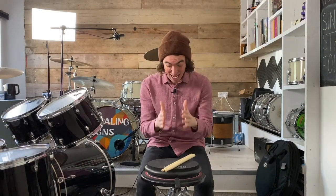The double stroke roll is an absolute game changer. I really remember learning to play this rudiment and once I had it down comfortably and confidently it totally changed the way that I sound on the drums.